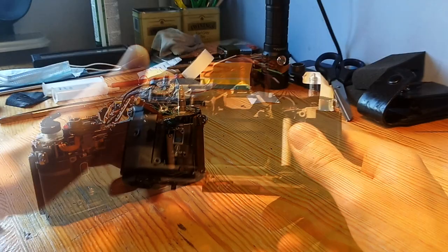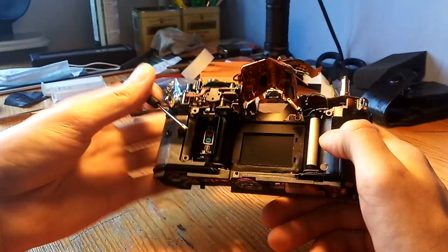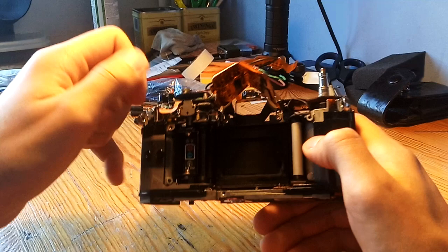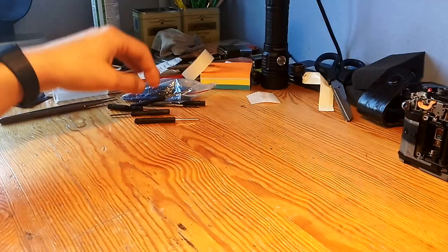So you cock the shutter, and let me take a screwdriver and show you how the shutter itself sounds. That was the shutter itself — there's no squeak, no weird thing going on, it's nice and quiet.